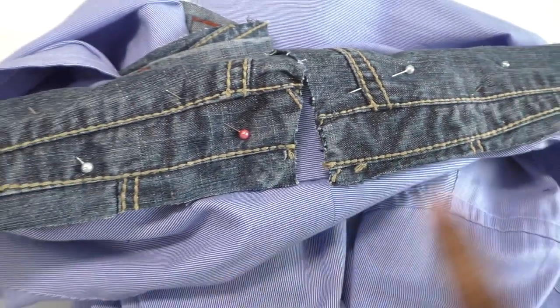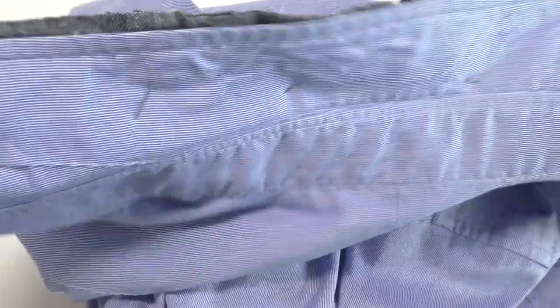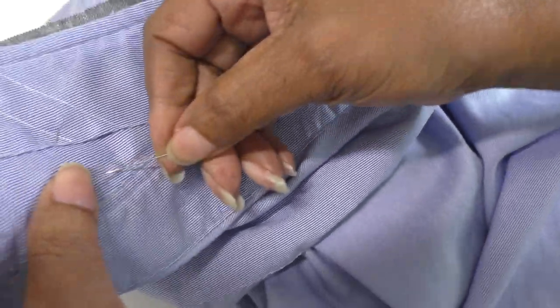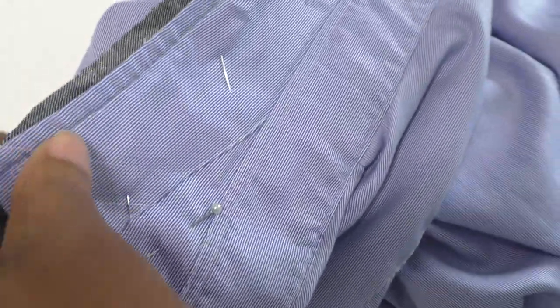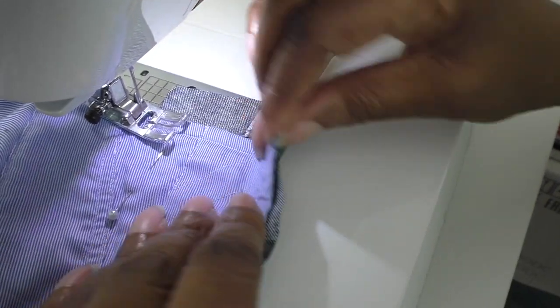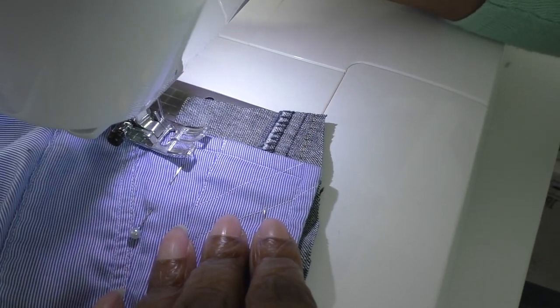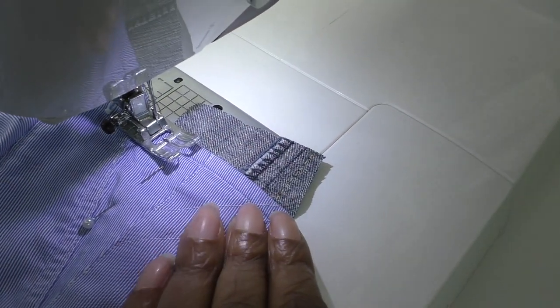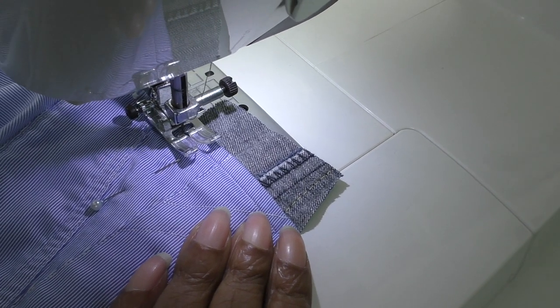So the next thing is I'm going to sew on the wrong side of the collar. I'll explain that in a moment. So I'm going to pin and then I'm going to remove those pins when I take it to the sewing machine. Follow the shape of the collar — the fall, it's referred to as. Stitch into the original line that I can see on the collar as much as I possibly can.